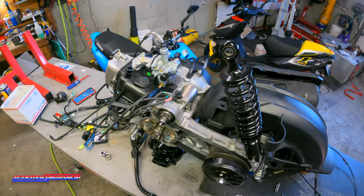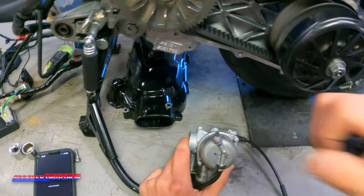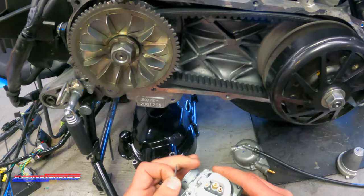This is a stock carburetor on this bike. You're going to take these eight millimeters off. You will need to learn how to do this — it is not terribly difficult. In here you've got your pilot jet, your solar jet, and your main jet. That needle is going to come in and out — you're going to pull this little pin out here.